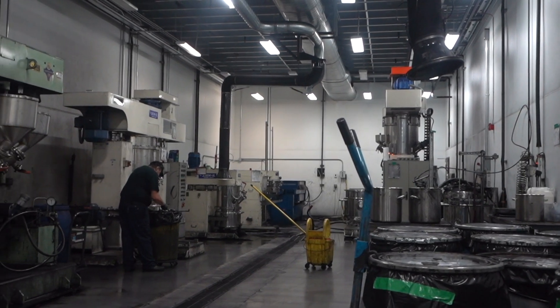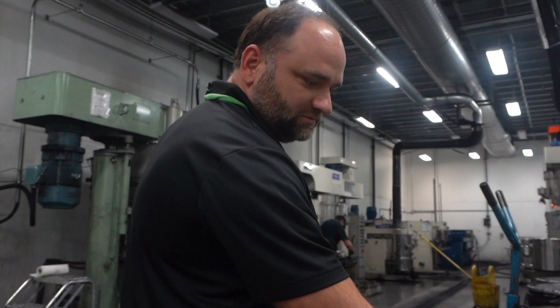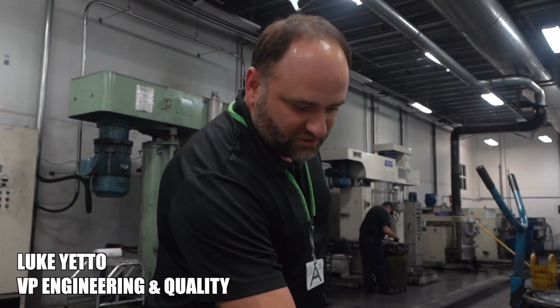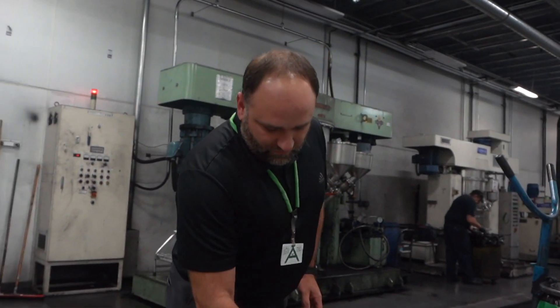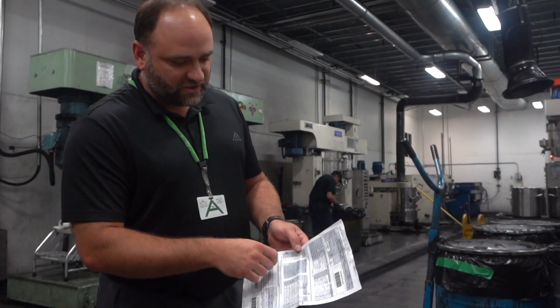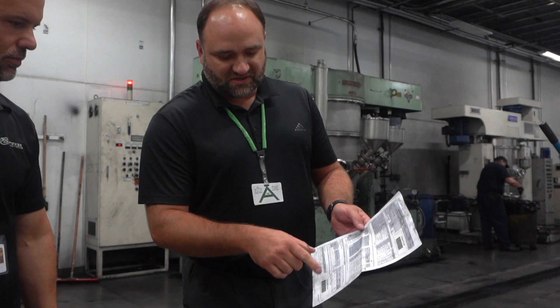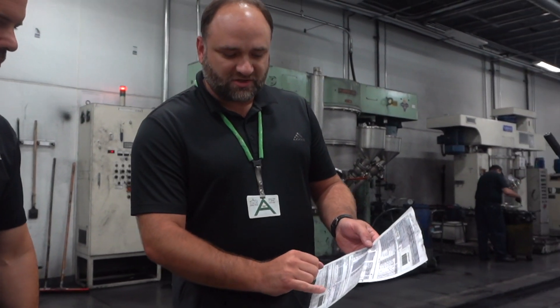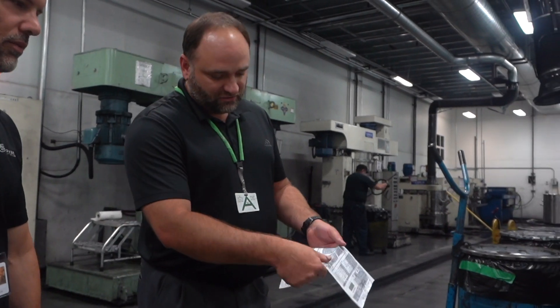About five or six ingredients will go into each mix. There's a process with different steps and then we'll end up having them in these drums when we're done. They'll record all the traceability information from the different lots of materials they use — times, conditions, and all of that. We measure the moisture percentage and the viscosity on every batch. That's how they'll know it's good.